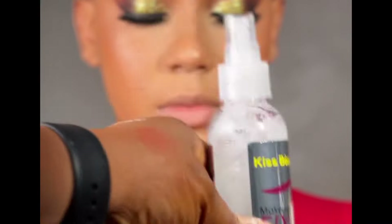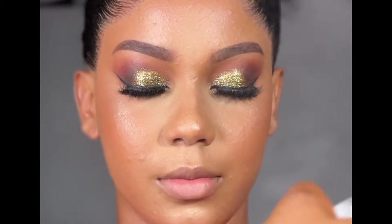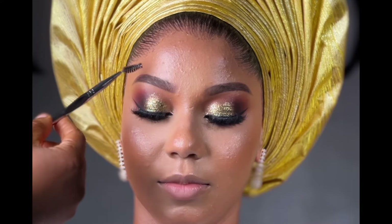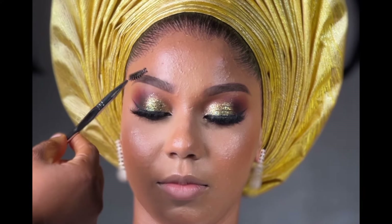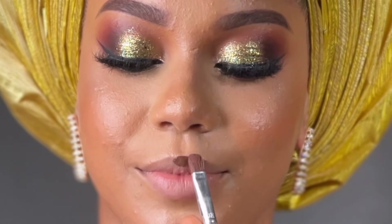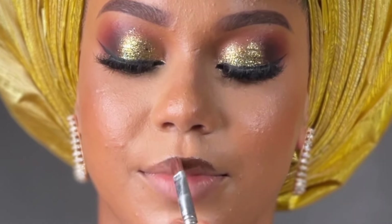I'm going in with this Kiss Beauty setting spray. I just started using Kiss Beauty — is there anyone that uses Kiss Beauty here? Just say hi in the comment section. My friend Miss Wizi referred me — well, I saw her using it and I was like, you know what, I would like to get it. Is it nice? And she said yes. So far, so good, it's actually been really nice.